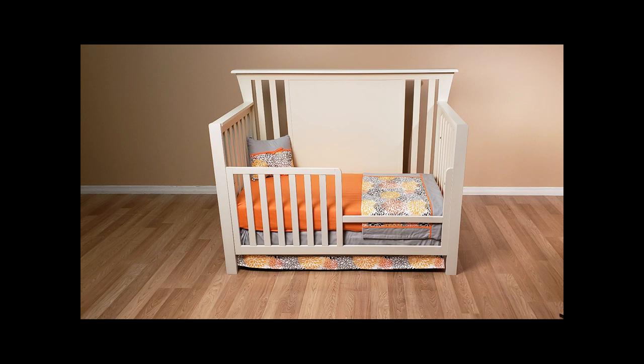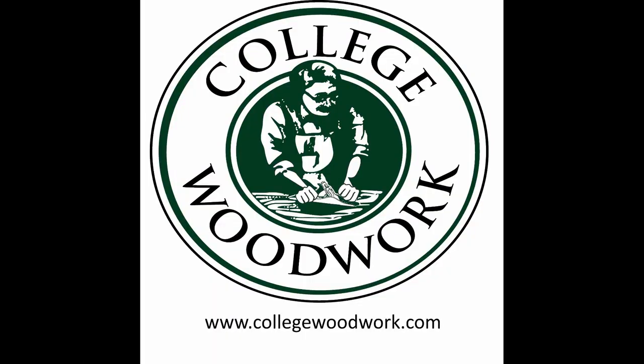And that's it. You've successfully completed the installation of your day kit. If you have any questions, don't hesitate to contact your dealer or College Woodwork at the website provided.